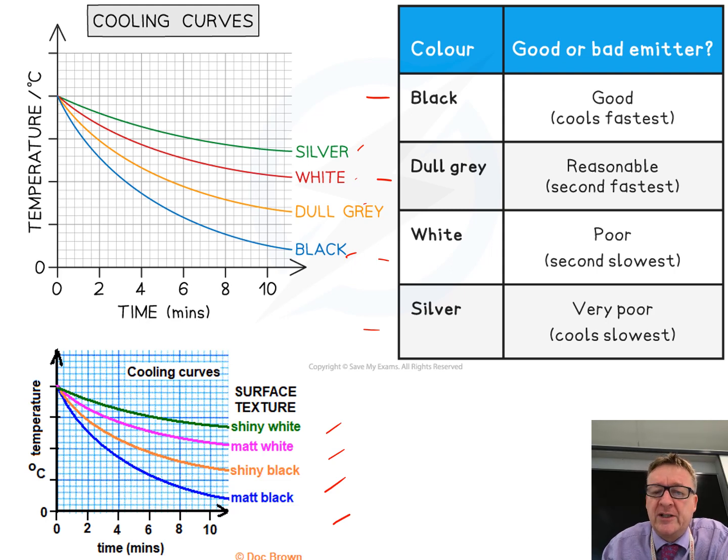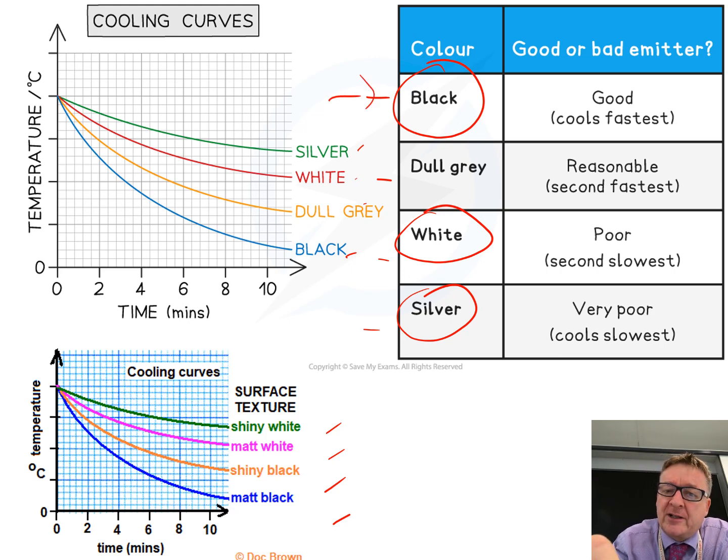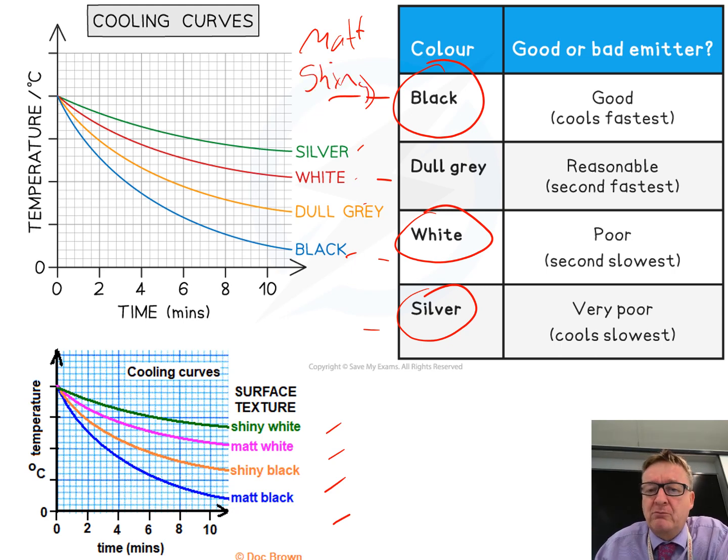What you need to remember is the order. Anything silvery is the coolest and slowest — it emits the least infrared radiation. Anything white comes next, then anything black. Within black surfaces, matte black gives out more heat than shiny black. So the full order from least to most emission is: silver, shiny white, matte white, dull grey, shiny black, matte black — with matte black cooling the fastest.